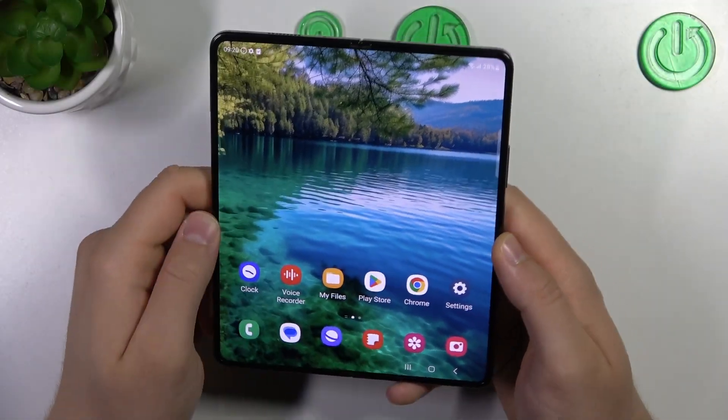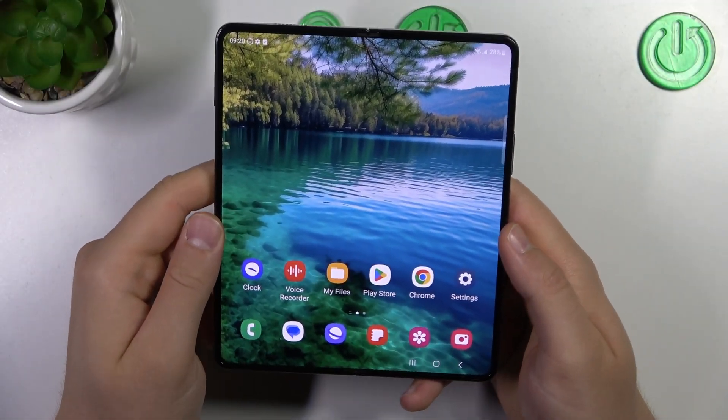Welcome. In this video I'm going to check if the Samsung Galaxy Fold 5 has eSIM.